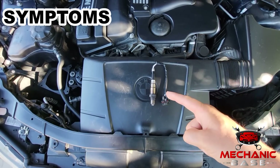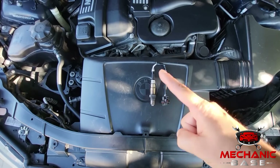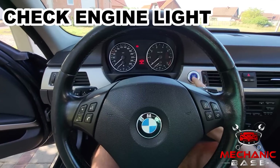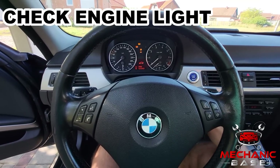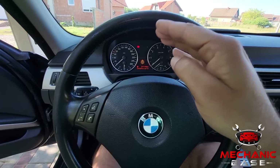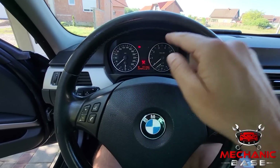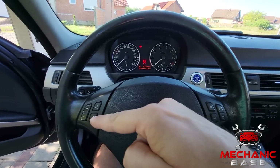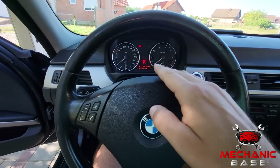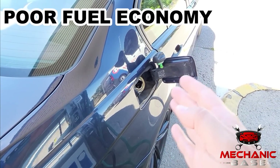Having learned how the oxygen sensor works, we can now go over the symptoms that can give away a faulty one. First, there is a check engine light, which you will have on your dashboard if you are lucky. This means a corresponding error code will be stored in the vehicle's memory, which you can then use to narrow down the problem. But this will not always be the case, so let's go over other symptoms you may also notice.